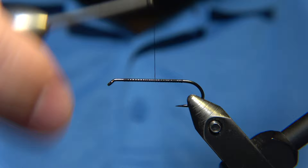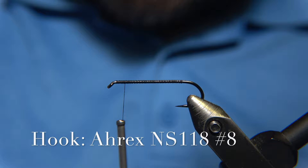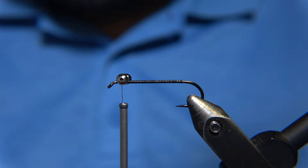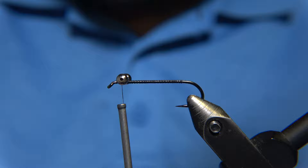We start by making our thread base on the hook shank. I am using an RX-MS118 number 8, which is the classic streamer hook on RX. What we will start to do is attach the eyes of the fly. I am using bead chain eyes - simply this old-fashioned bead chain eyes - because that's how the fly was originally tied by Jörn.